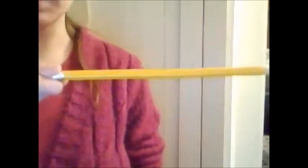Hi everyone! This video will help you hold your bow correctly. So the first thing you want to do is get a pencil in your right hand, which is your bow hand. This is my bow hand.